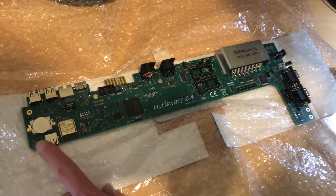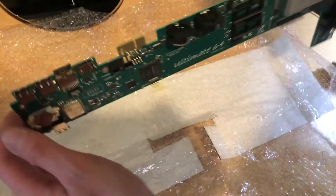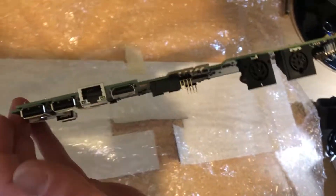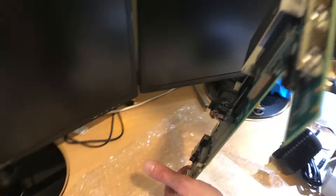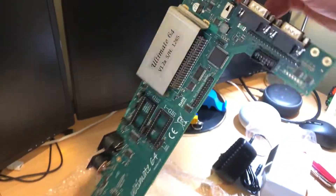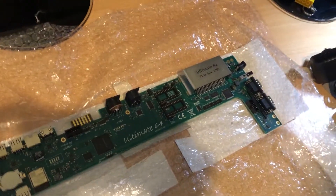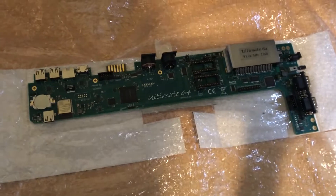And USB connectors, HDMI - so we'll be able to capture that really nicely on our recording equipment. Joystick ports, power switch, cartridge port for the Commodore 64 games. That is a modern take on a Commodore 64 motherboard.